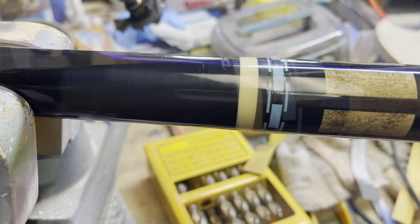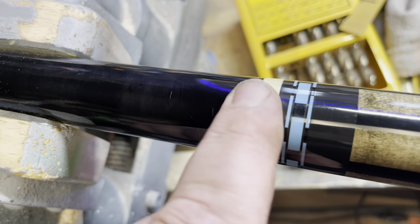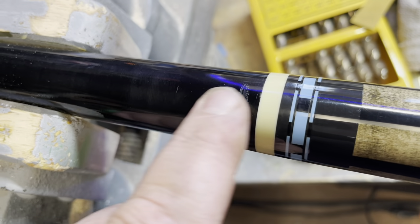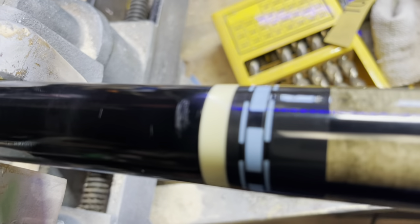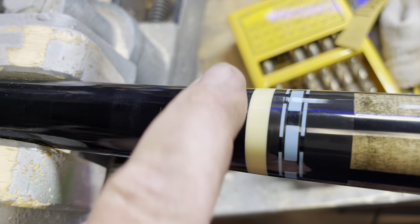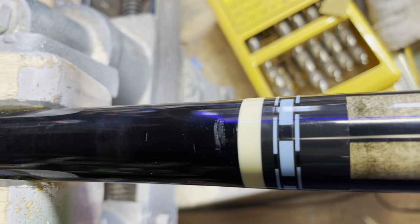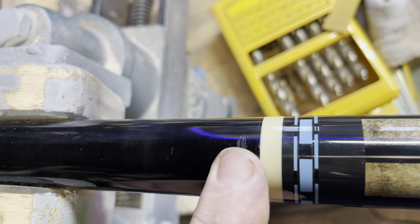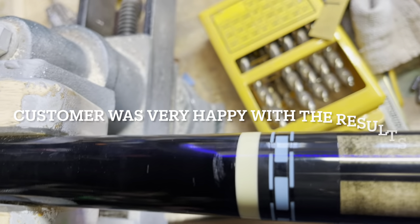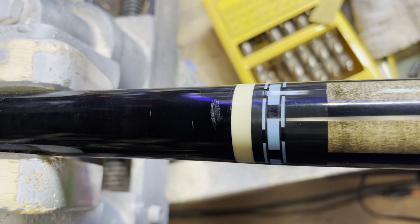End result — like I told him, you'll always be able to see it, but physically you cannot feel it at all. It's shiny, so it kind of just looks like a flaw in the finish. His dad is like 70-something years old and can't see the best anymore, but he would have definitely been able to feel that. Now that it's like that, I think he'll be a happy camper. Thanks for watching guys, have a great day!